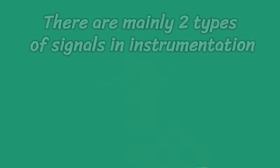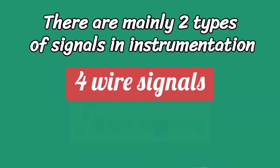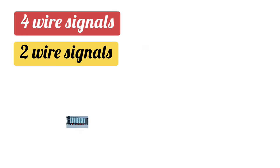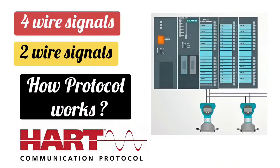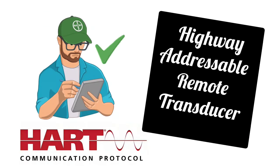Friends, there are mainly two types of signals in instrumentation: 4-wire signals and 2-wire signals. In today's video, we are going to talk about how 4-wire and 2-wire signals are transmitted to PLC, and how HART protocol works in these signals. HART means Highway Addressable Remote Transducer Protocol.